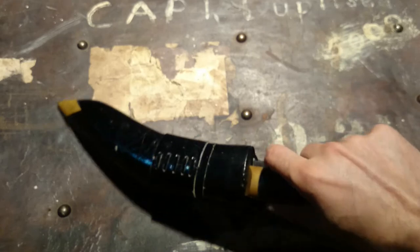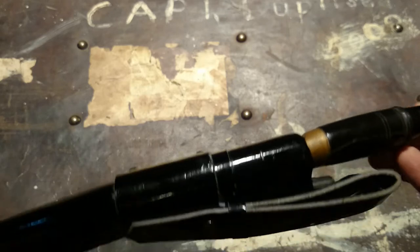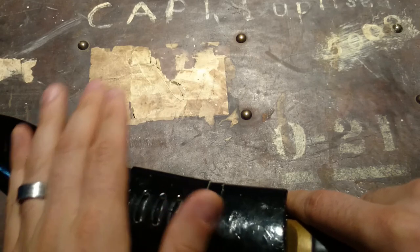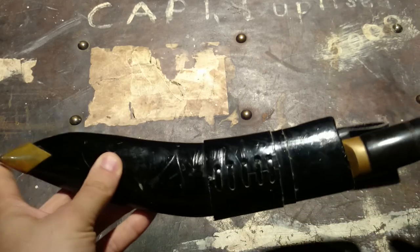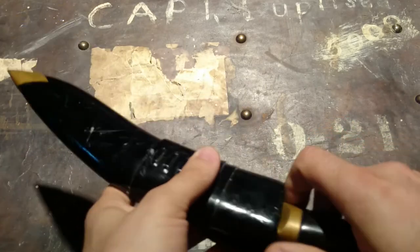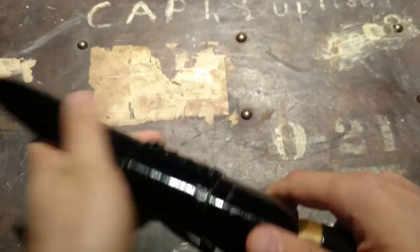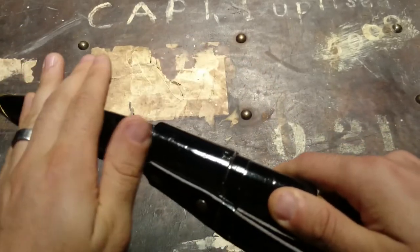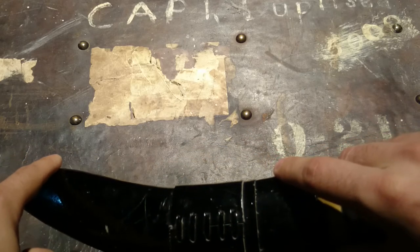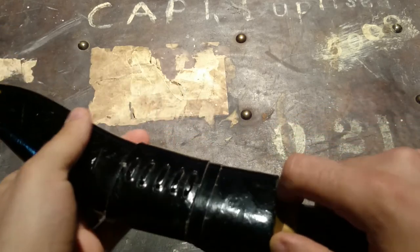The handle length is five inches, the blade is ten and a half inches, and the overall length is fifteen and a half inches — measured at the longest point since it's a curved blade. They get very specific with the Rockwell hardness: the spine is 22 to 25 Rockwell, the belly is 45 to 46 Rockwell, and the edge is 54 to 55. They're very specific about how they've tempered this blade.